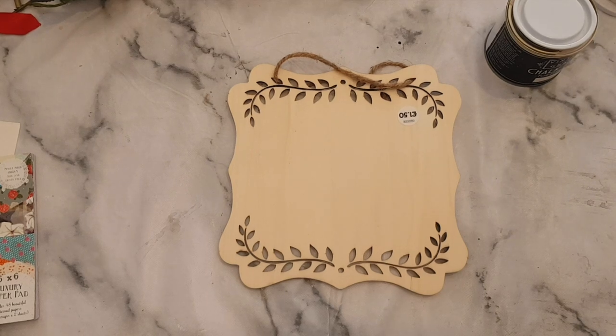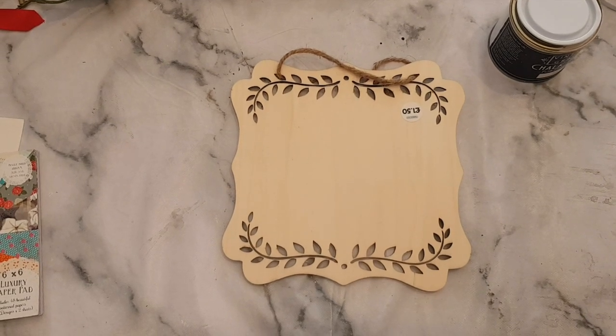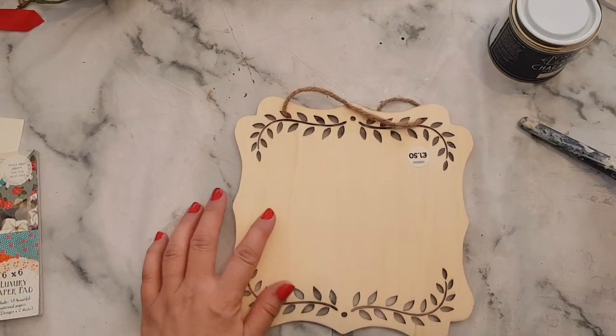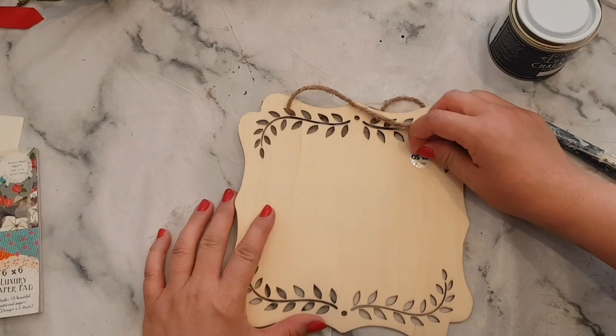Hi everyone, welcome to Becky's Crafts and Goodies. I hope you're all okay. Today we're going to decorate this sign. This came from The Works and it was just £1.50 — I just left the price on just to show you all.